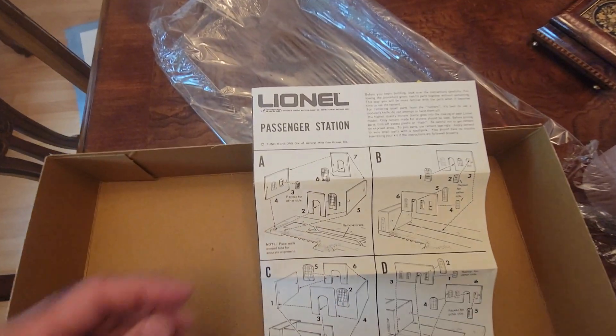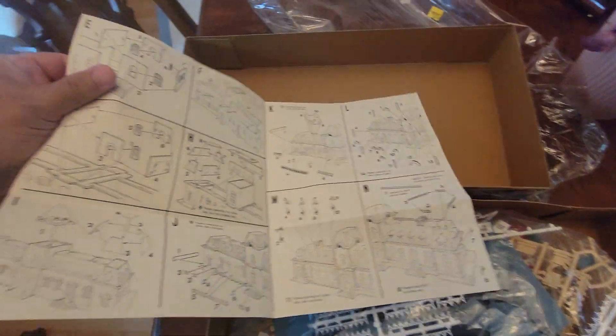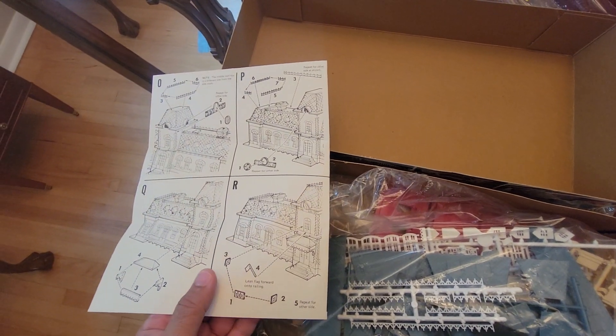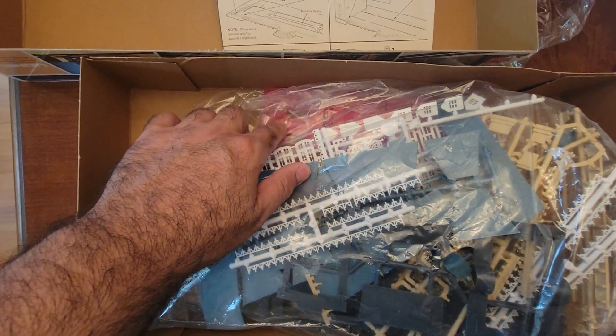Here's the manual, and the manual actually has one, two, three, four pages. That's pretty neat. What I'm going to do is take out the brickwork.